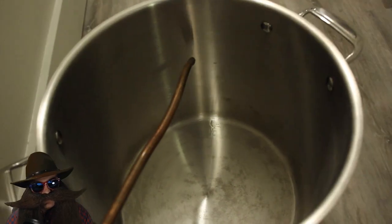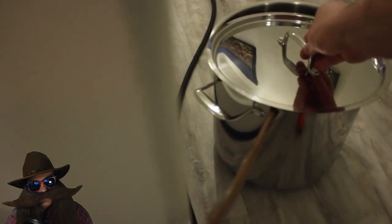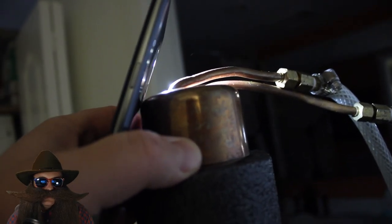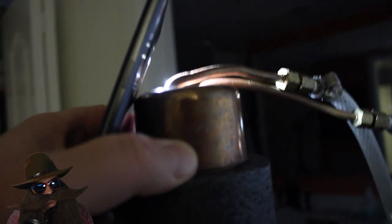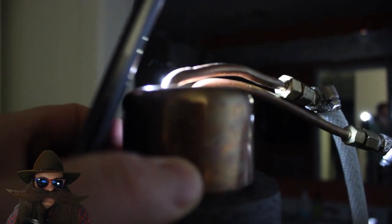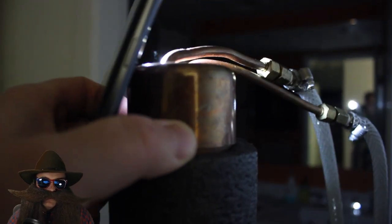About 45 minutes into the run, we have our first drips, and I'll throw the lid on. For the first time ever, I noticed little puffs of vapor coming out of the top of the still head — they're coming out of the hole drilled there to allow any pressure buildup to escape. We're going to look at fixing this in a future video by putting some mesh in the condenser.